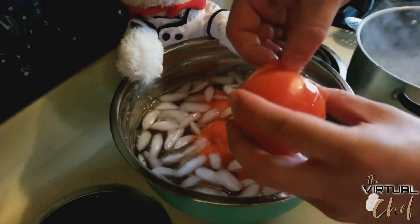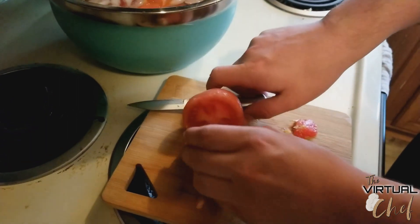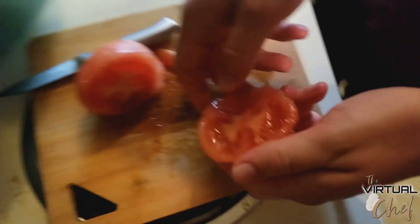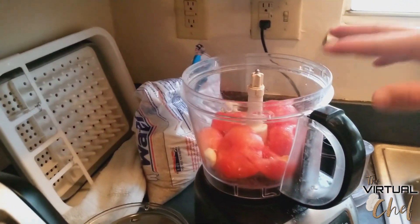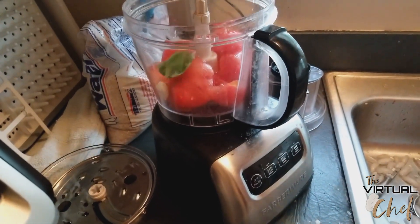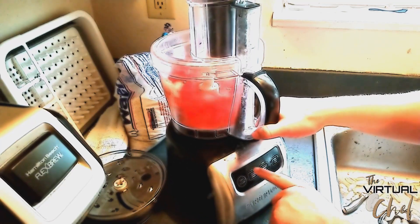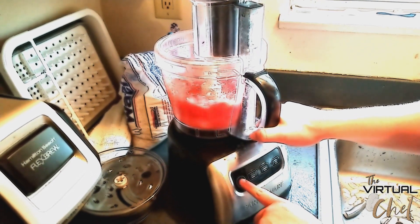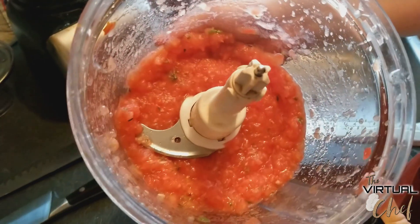Once it's been in the ice bath, you can simply take the skin and just peel it right off. Then turn it on its side and cut along the equator — straight down the middle — and you can see all the seeds. Just take your thumbs and get all the seeds and guts out. Into the food processor go the peeled tomatoes, two large cloves of garlic, and the oregano and basil from earlier. Put the lid on and blend on medium speed for a couple of seconds. The result is a nice tomato sauce, still slightly chunky, which will be really good in with the peppers.